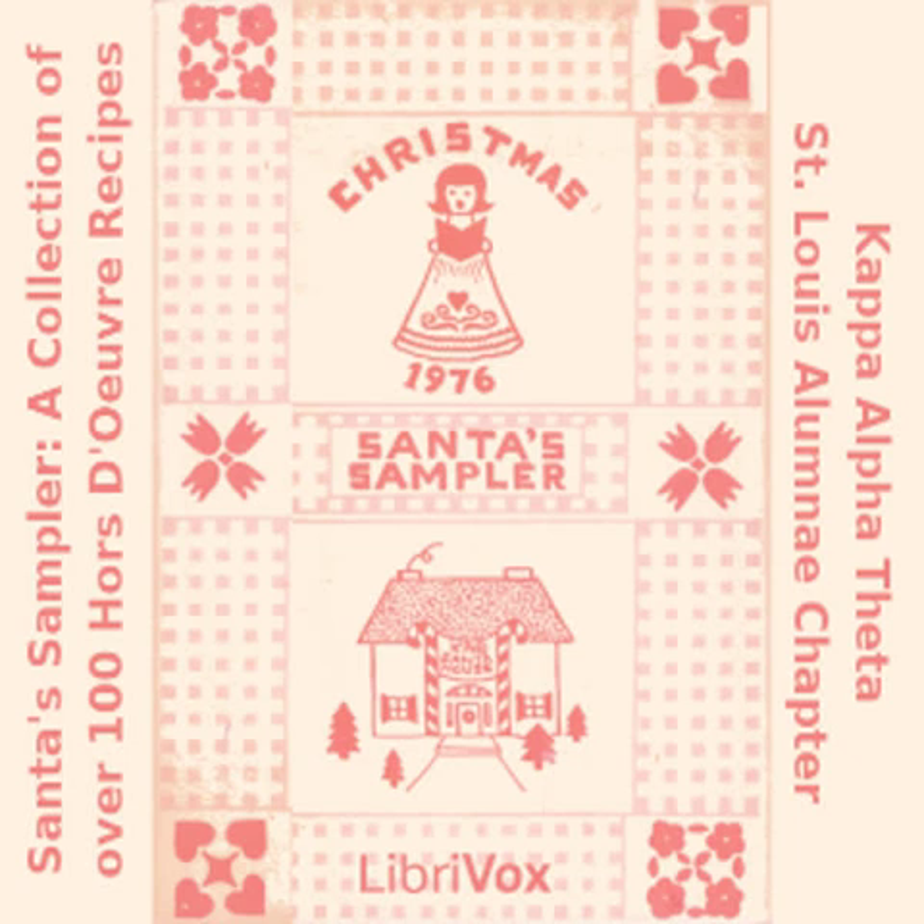Clam Dip: one 8-ounce cream cheese; one half cup sour cream; two tablespoons mayonnaise; two tablespoons dill; one tablespoon garlic salt; one 7-ounce can minced clams; two tablespoons minced onion. Mix together all ingredients except clams. Fold in clams and refrigerate 24 hours. Serve with king-size Fritos.